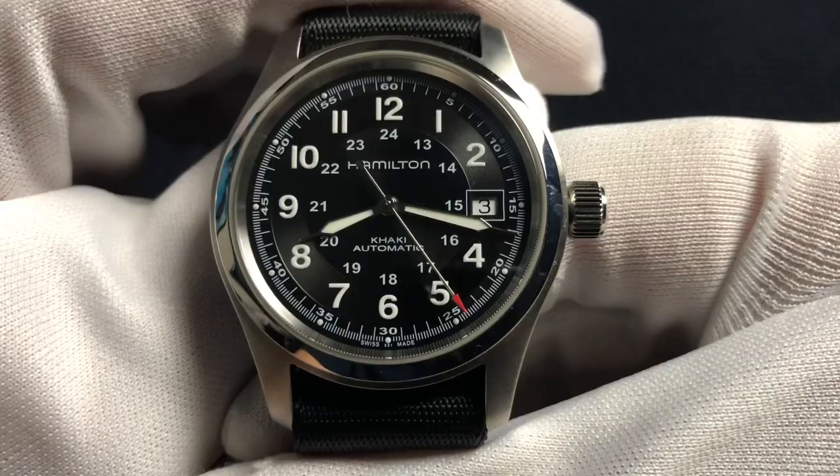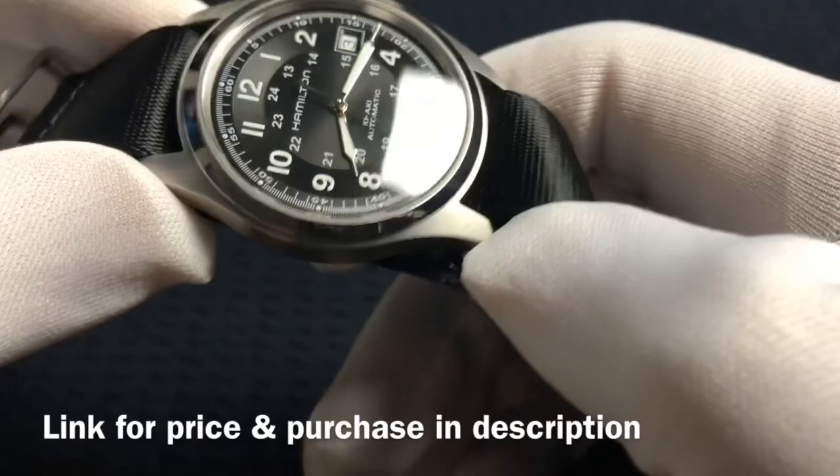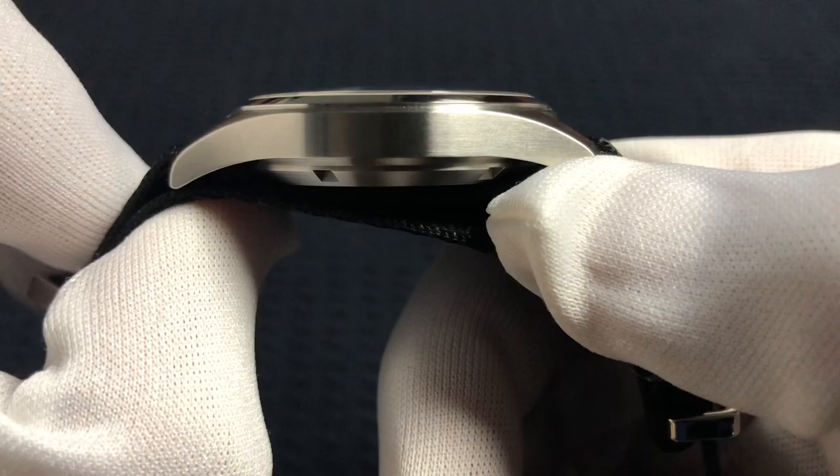You've got an all 316L stainless steel case, a polished bezel, a push-pull crown — no screw-down crown. And a slightly domed sapphire crystal. So all good there.